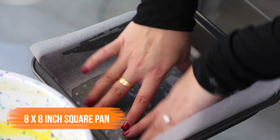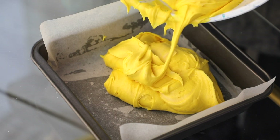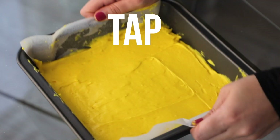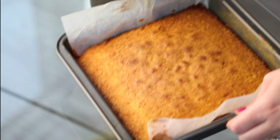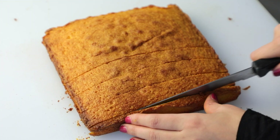Taking a square 8x8 inch pan lined with parchment paper, pour the batter in making sure it's spread out evenly. Tap the tray three times and pop it into the oven at 350 degrees Fahrenheit for 30 minutes. Once you pull it out, let it cool for about 10 minutes before cutting into it.